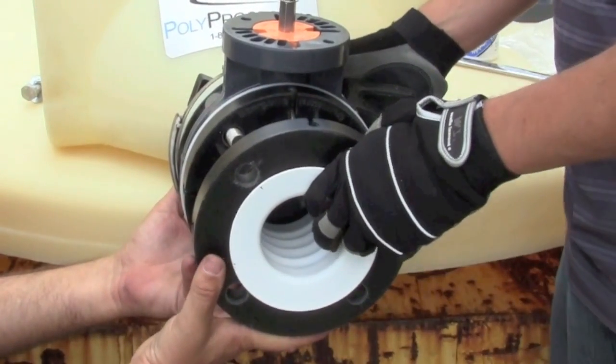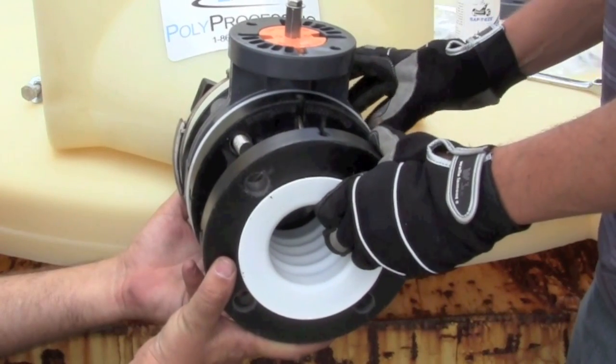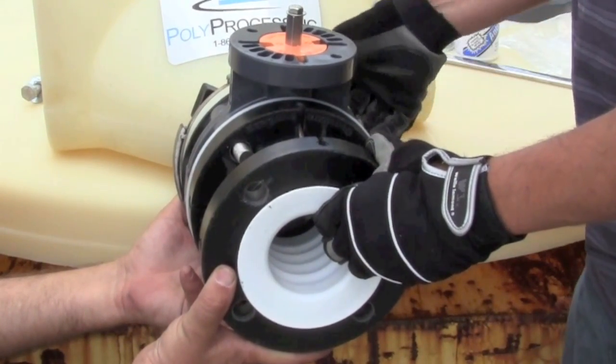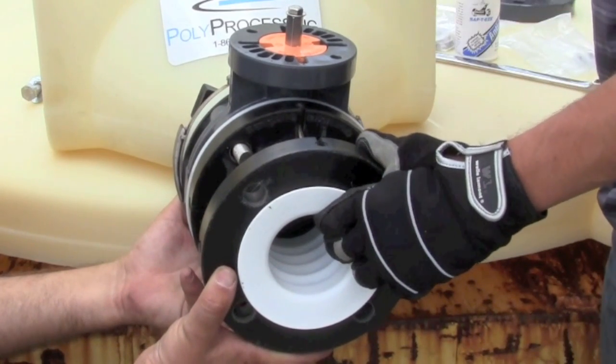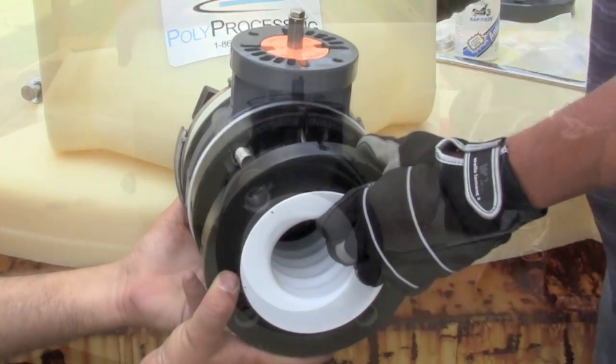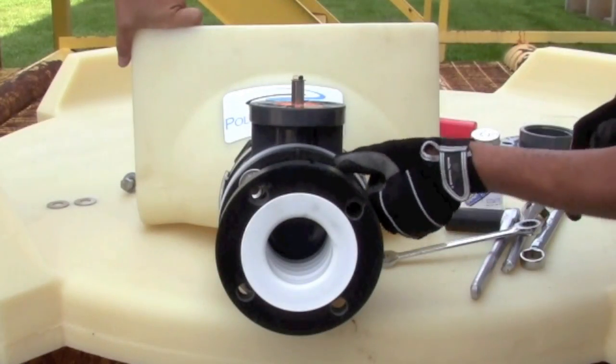Just like was done on the back side of the IMFO, we're going to add hardware to the front side of the all-threads. The only difference is there will not be a wedge washer on this side of the hardware.